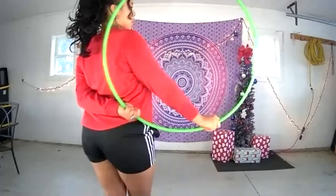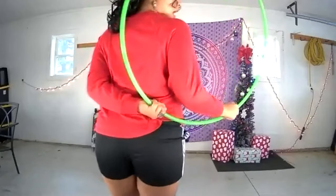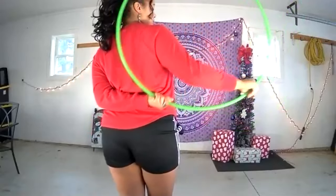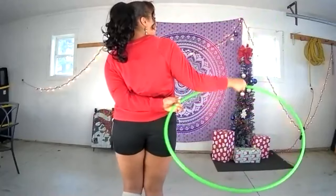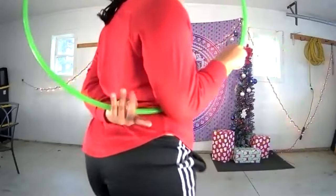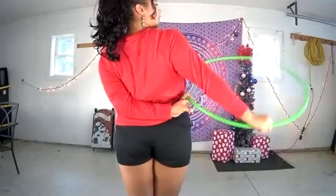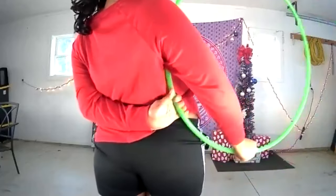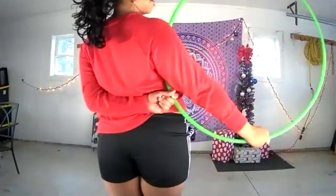Once in fork grip, we're going to call the hand on top the 'top hand' and the hand behind the back the 'behind the back hand.' From here, take your top hand and push your hula hoop back away from your body and then fold it forwards in front of your body. Watch the grip switch on my behind the back hand — I'm pushing it back, and then when it feels like my fingers are about to break, I let go of the hoop and re-grab it in fork grip. The grip on my top hand has not changed — still in between my fingers.